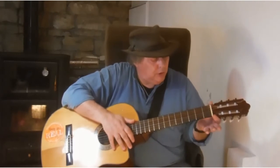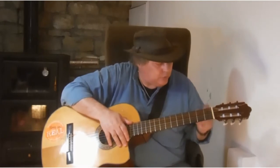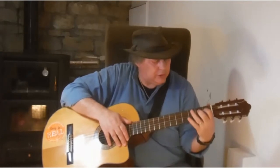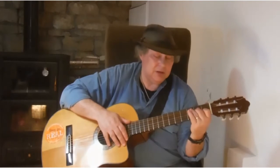One of the other differences between a steel-strung guitar and a nylon-strung guitar is that a nylon-strung guitar like this one — a classical guitar — has a wider neck. It's wider from there to there, so there's actually a little bit more space between the strings to fit your fingers in.